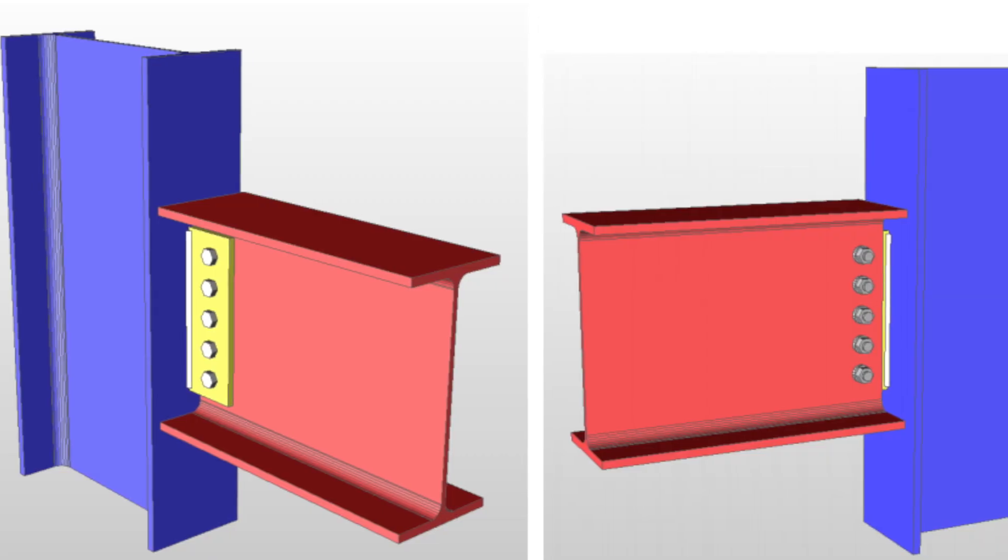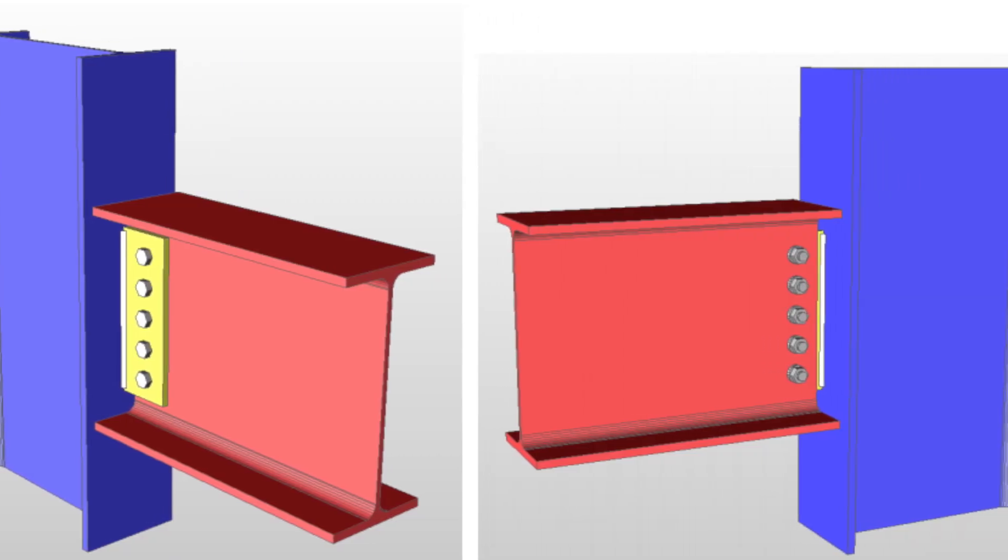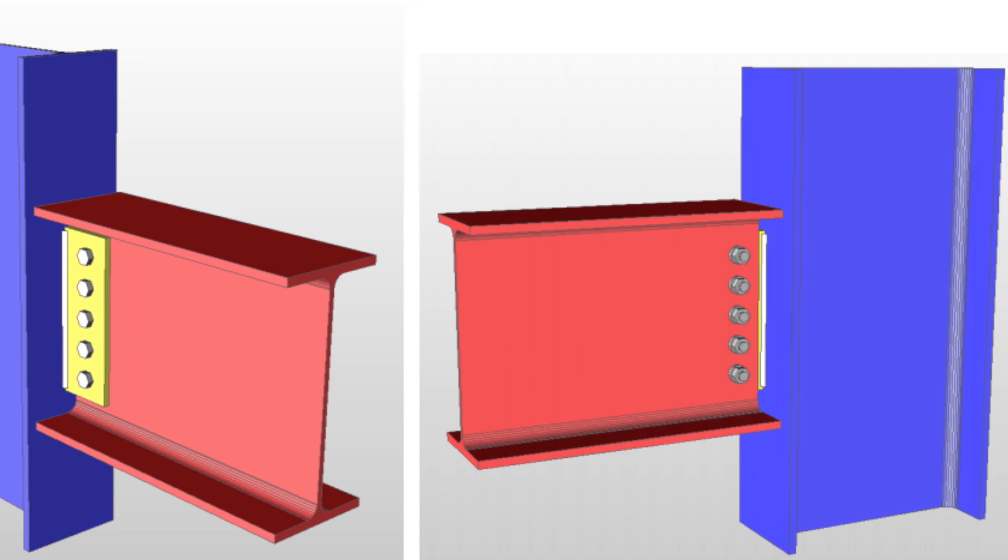You'll find loose beams all over the place supporting floors or walls. In steel frame construction, a beam-to-column simple connection is made up of a thin plate connection. The reason a thin plate connection is a simple connection is because the thin plate is simply not strong enough to resist the forces from moments.